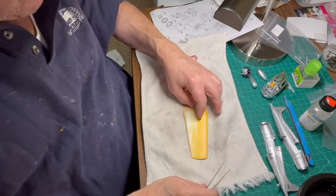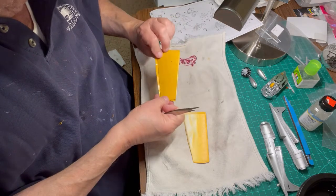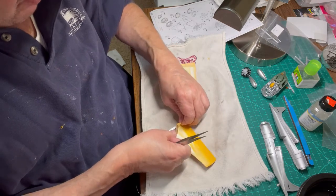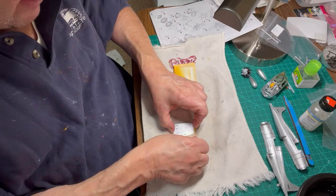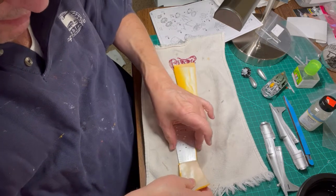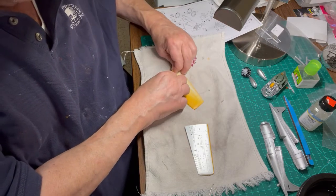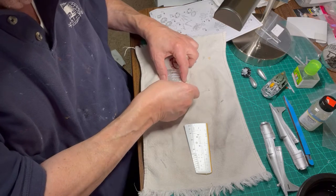Removing the mask is simple and easy when using TCP-900 masking paper. Each of the wings were masked and painted earlier in this video and we are now ready to remove the masking paper. Lift one end of the masking paper and slowly but steadily peel back at about a 180-degree angle.